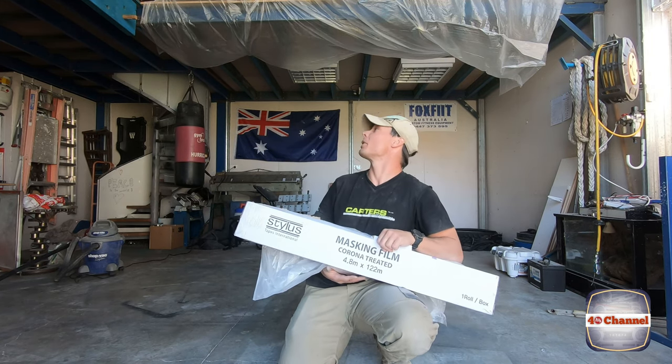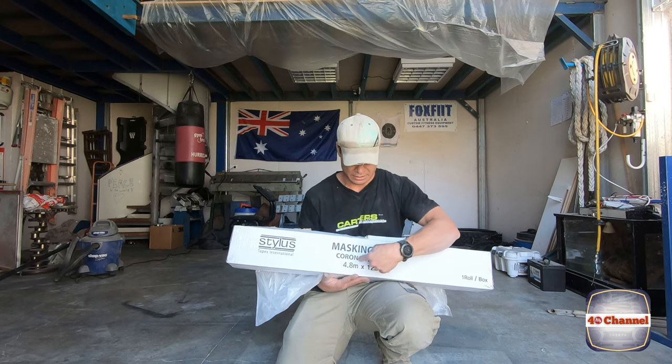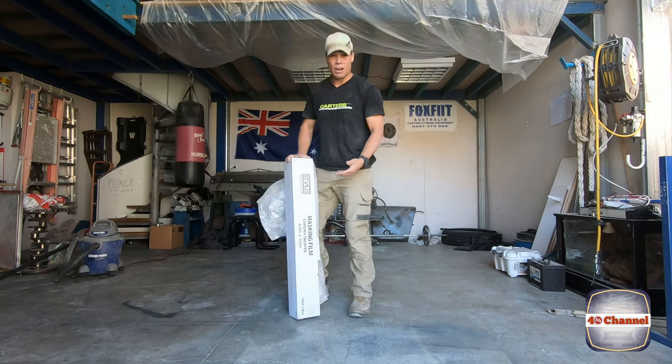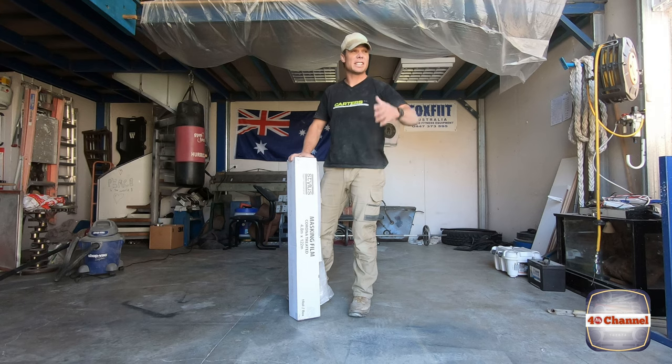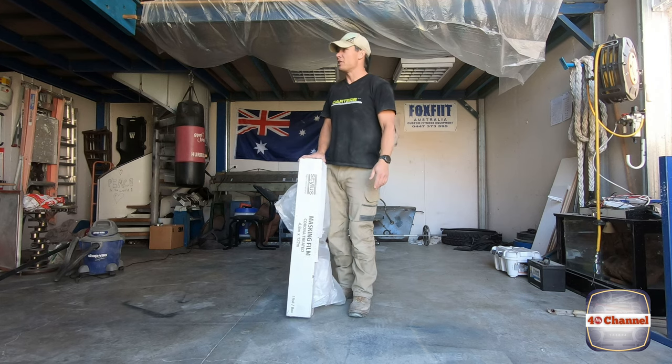Check this out - setting the shed up and getting ready for painting. Luckily for me, it's corona treated, so I feel like I could wrap myself in this and just head out to society and be super safe. Anyway, that's enough of being stupid.